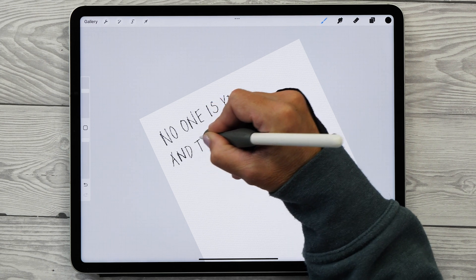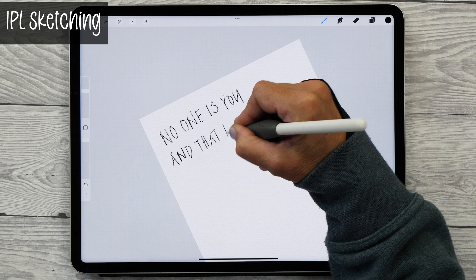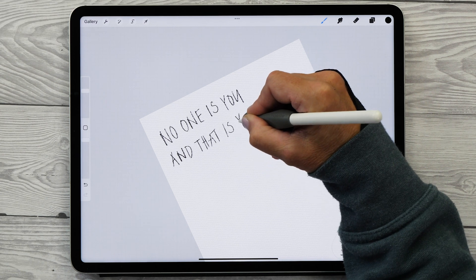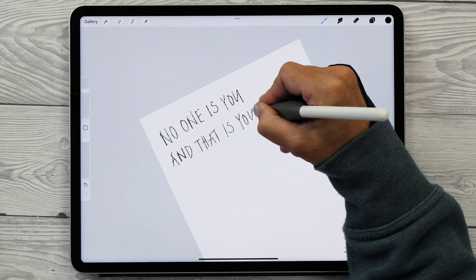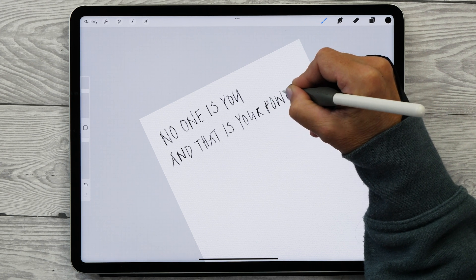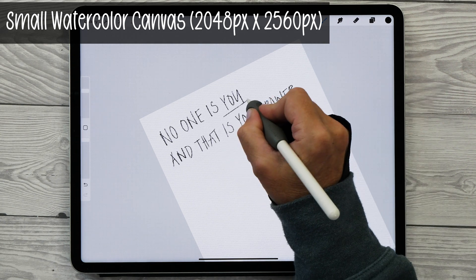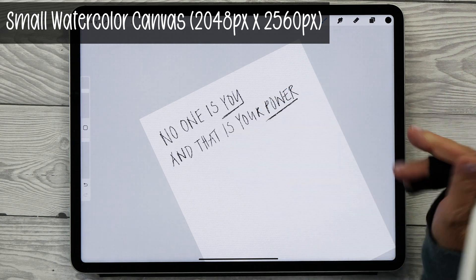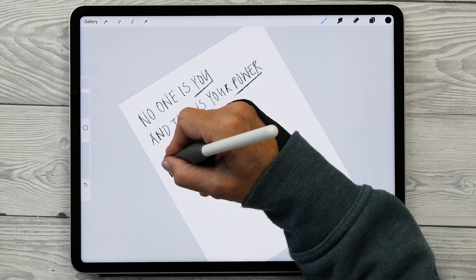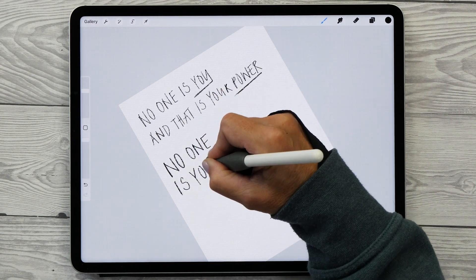I always like doing a sketch first and I use my sketching brush for this, but you can use any Procreate brush — for example, the HB pencils in the brush library are really nice for this as well. The canvas I'm using is the small watercolor canvas from my Watercolor Doodles and Abstract Art set, and the size is 2048 by 2560 pixels.